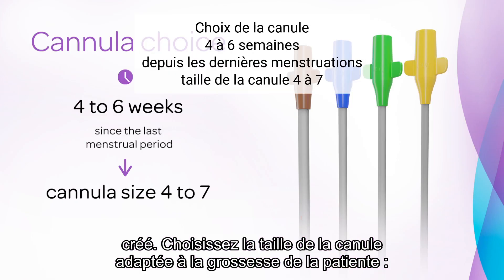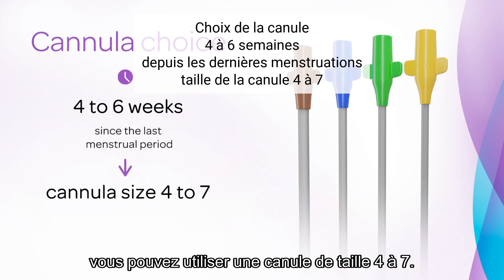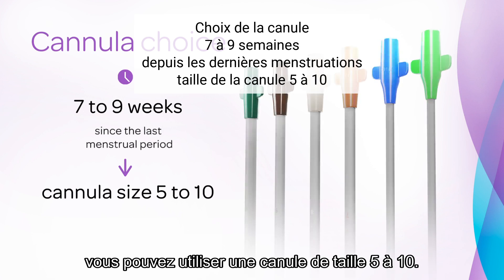Choose the cannula size that is appropriate to the patient's gestation. For a uterine size that corresponds to 4 to 6 weeks since the last menstrual period, you can use cannula size 4 to 7. For a uterine size 7 to 9 weeks, you can use cannula size 5 to 10.